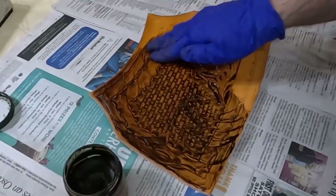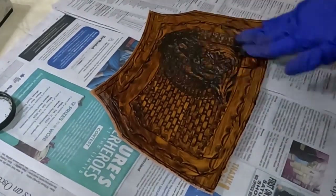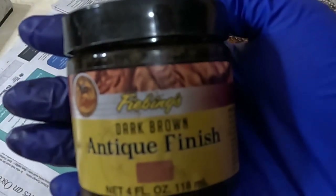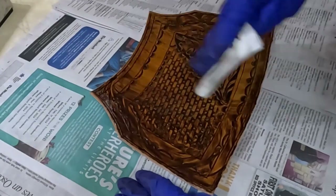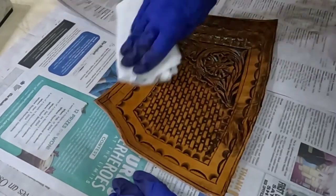Now we're going to move on to the antiquing process. I'm using Feebing's Antique Paste in dark brown — it's not the gel, it is the paste you want to use, you get better results this way. Here's the label of what it looks like. It's the only color I use, I swear by it. Once you have that applied in all the recesses, you're going to let it dry five minutes or so — up to you. The longer you let it set, the harder it is to rub off.